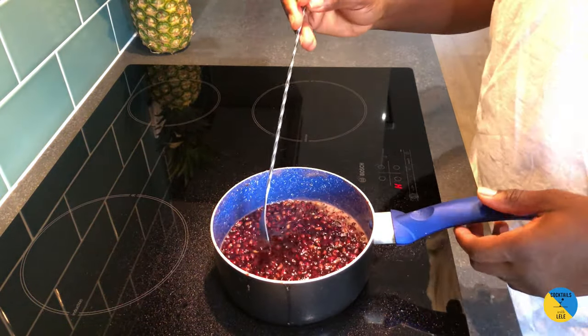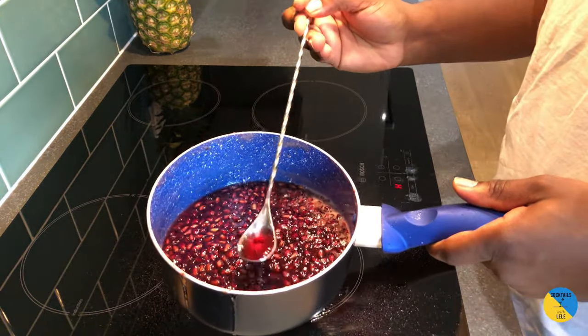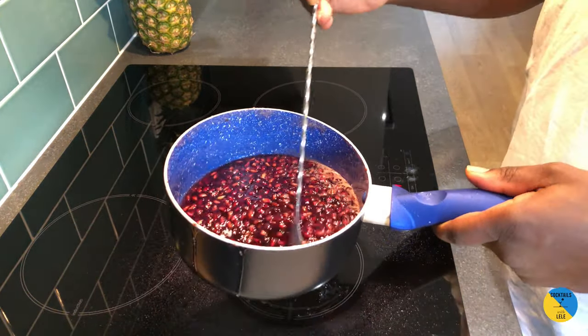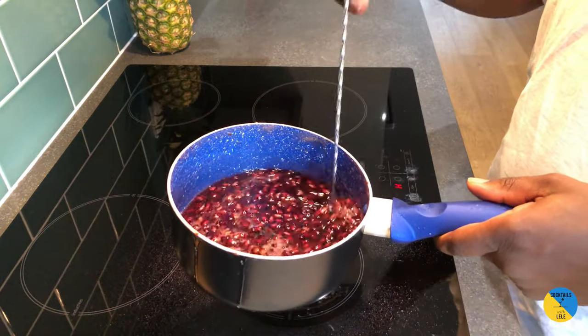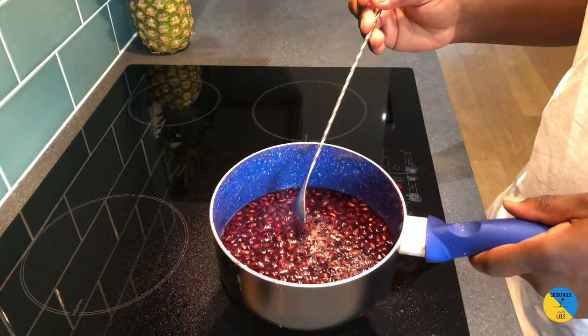The grenadine is done — you can see the texture has changed, so it'll be thicker now. Just strain it and you're ready to go. So easy to make, just 10 minutes. Thank you, bye!